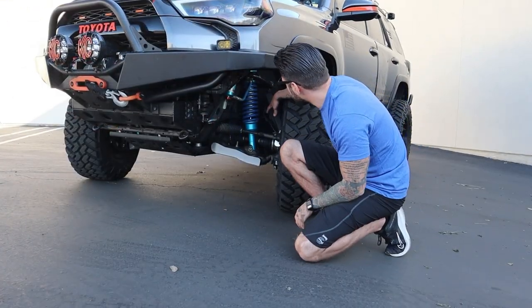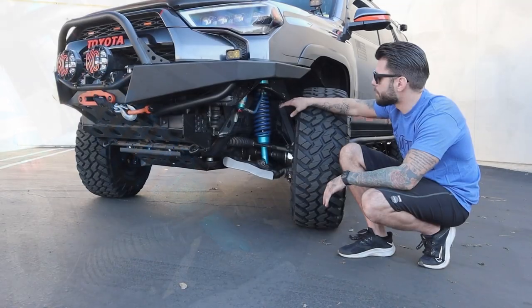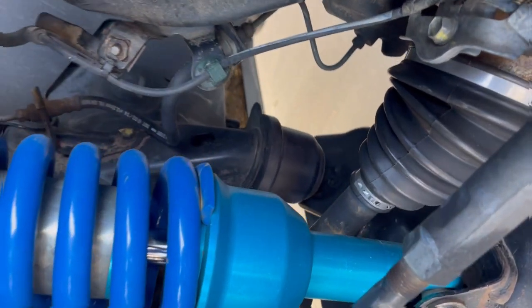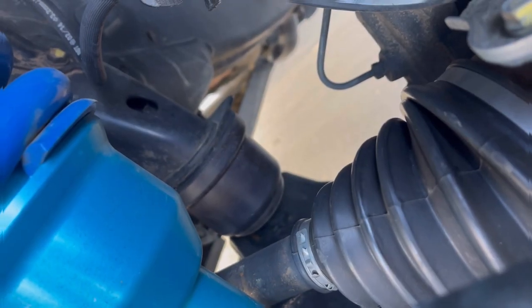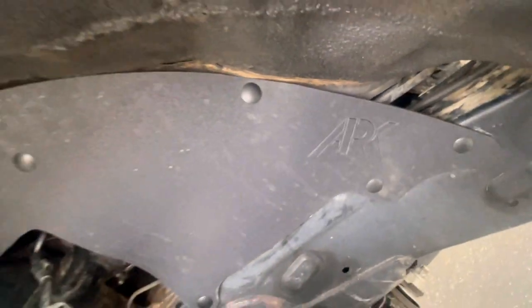Down to the spindle gussets, which I got from Total Chaos. I was able to remove my front sway bar, allowing me to get better articulation when off-road. Also down here I have the Wheeler's Off-Road Super Bump Stops — much beefier than your stock bump stop. Coming up a little bit here we have ARC Splash Guards. The only way to go for splash guards is ARC.